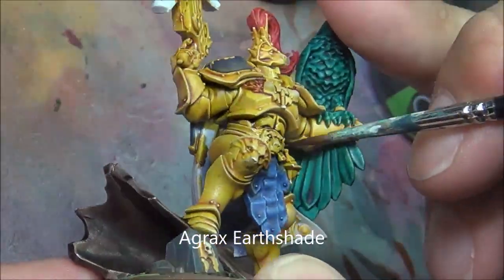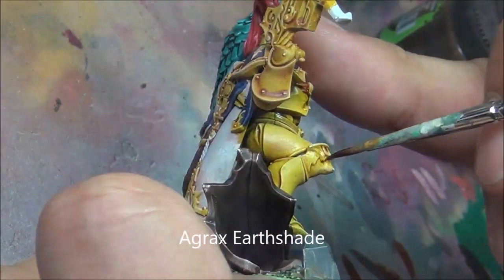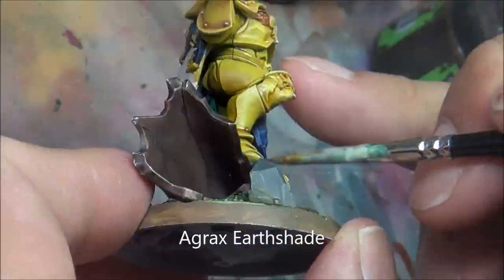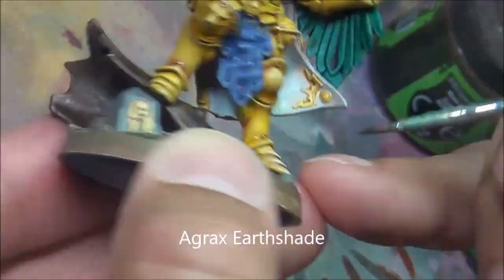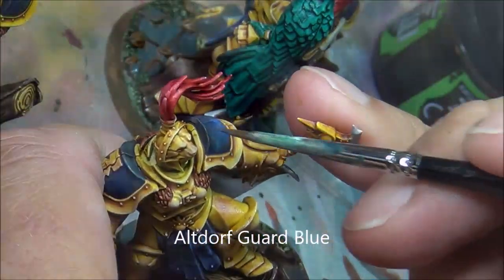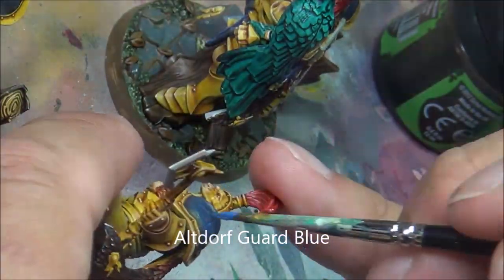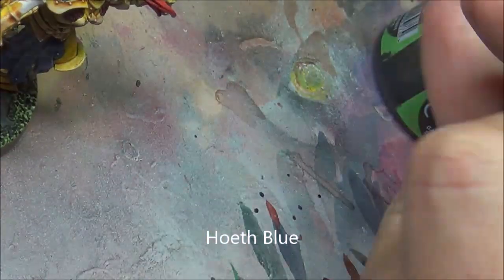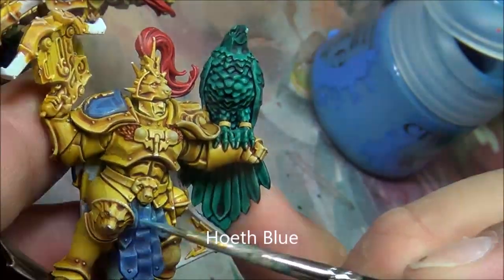Now I'm using Agrax Earthshade to add a bit more shadow to the Nasdreg Yellow. I'm painting this in and around any of the parts where they would recess, just adding a bit more depth. Being a wash, it kind of helps stay in the recesses and just adds a bit more contrast to this gold non-metallic look. The Ultramarine Blue I did — I didn't bother base coating underneath the Gracier, so some of it is already gold, so I'm just using the layer paints to cover that up and help make it look like a nice blue. Then doing a final edge highlight with Hoheth Blue.